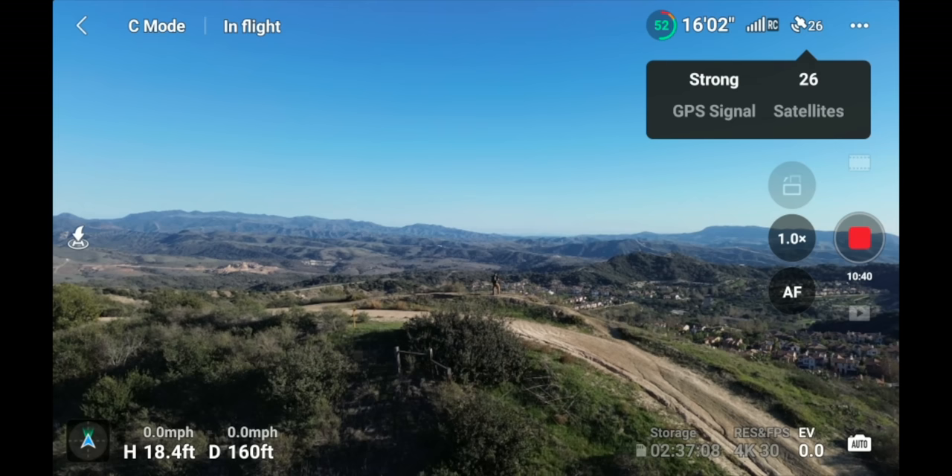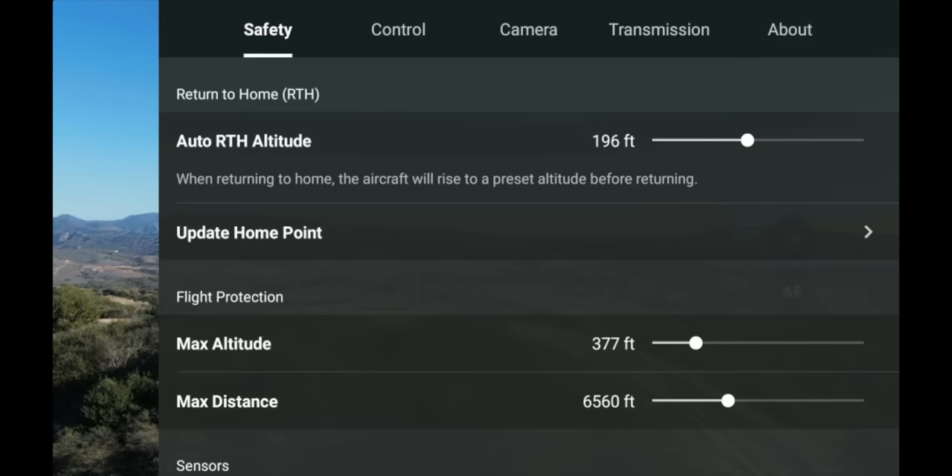In the upper right-hand corner are three dots — this is your deeper menu. We'll go through all those settings in a bit, but let's continue on this main screen first.